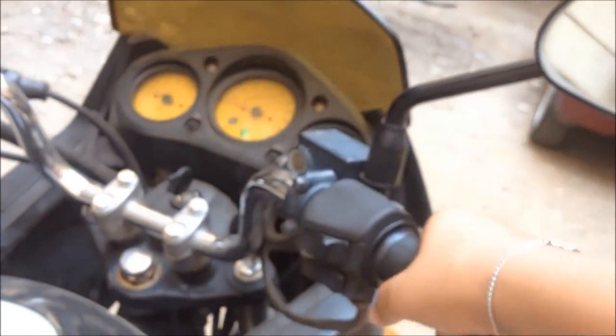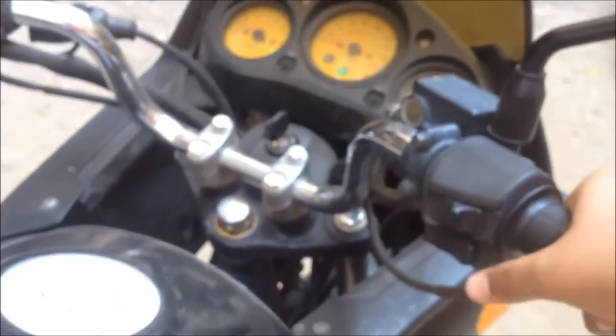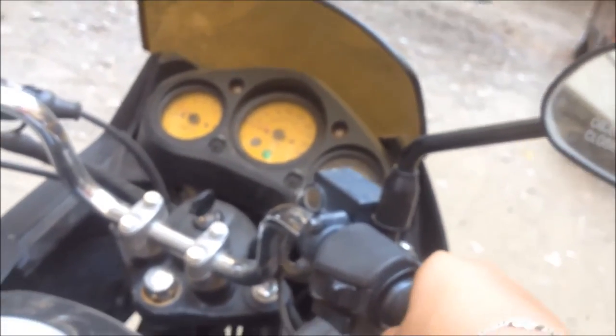It's a good bike. I think its price is somewhere between 85,000 to 1 lakh — I have no idea, I'll update it in the comment section or the description section.